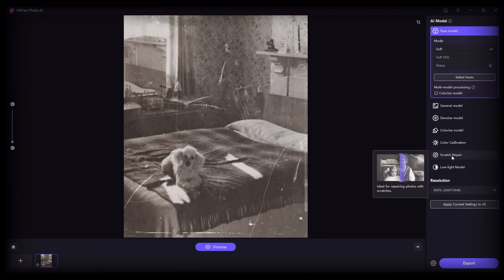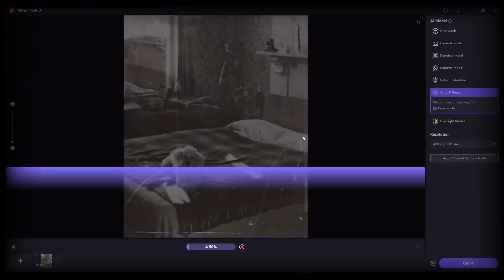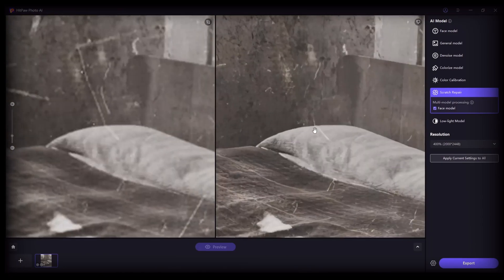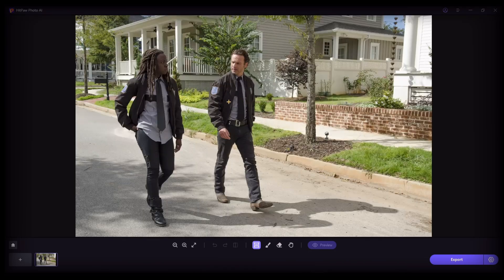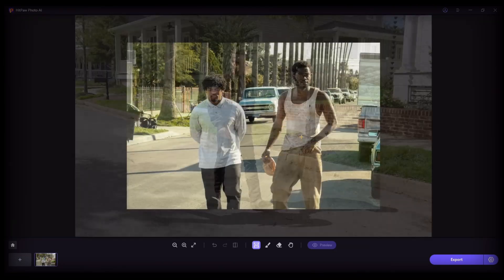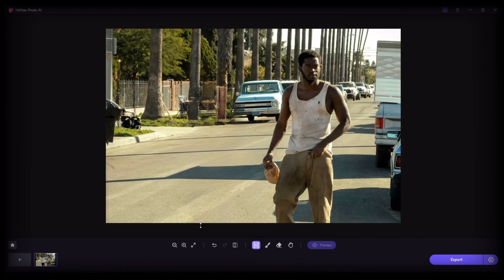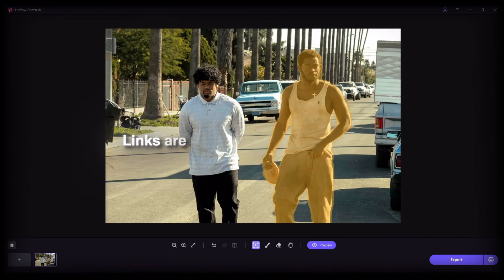You can make your old photos better quality, and you can delete something from any photo. Links are available in the description.